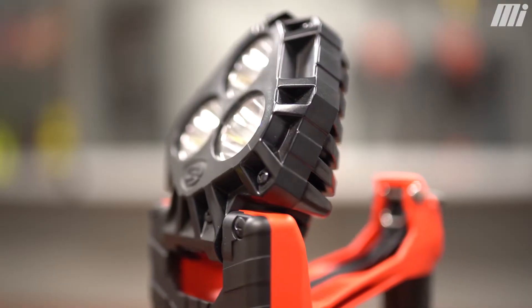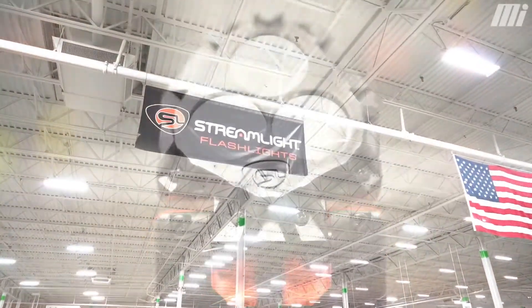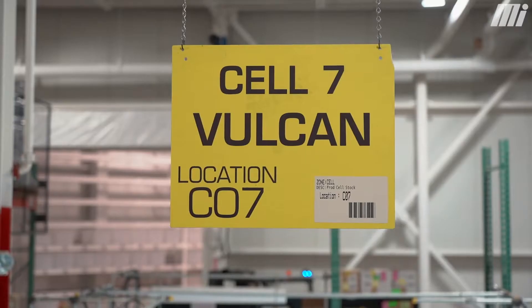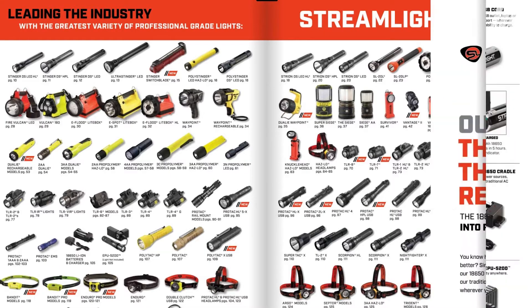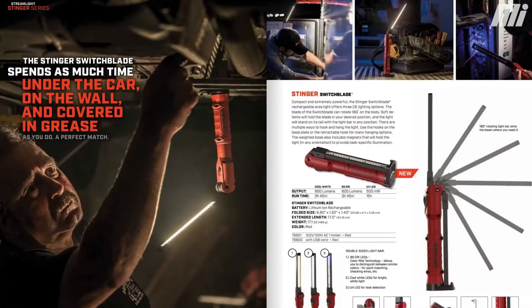We've always considered the backbone of Streamlight to be professional portable lighting products. It's really a company that's built first around design and engineering here in the United States. Most of what we do, we assemble here in Eagleville, Pennsylvania. So we're a large assembly operation and a very broad product line — our catalogs are over 140 pages.